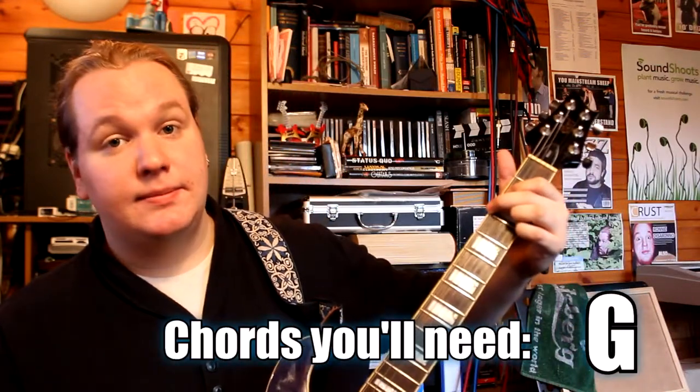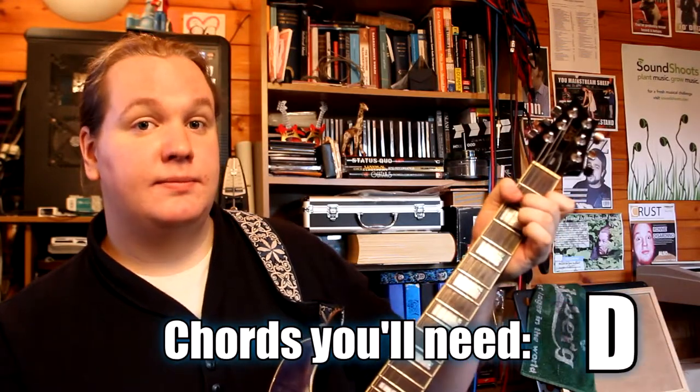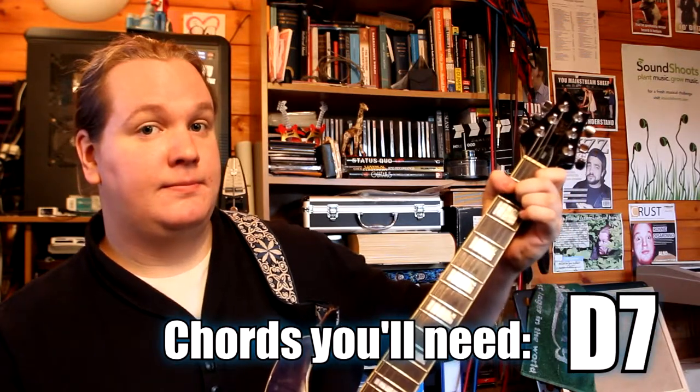In order to play this you're going to need to know the following chords: G, Cadd9, D, and D7. If you know those four chords you will be fine at this exercise. The tab and chord charts are linked on the website below. I'm going to play through the pattern for you now — it's at 100 beats per minute if you want to go and practice by yourself.